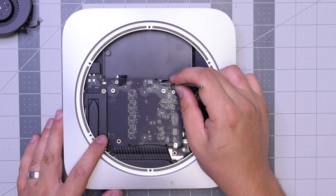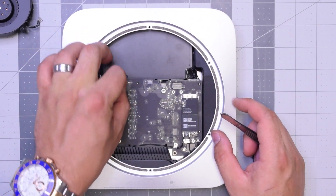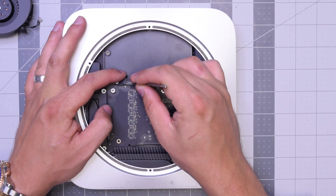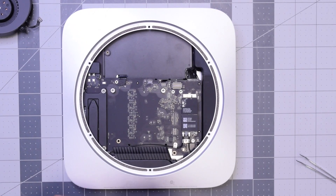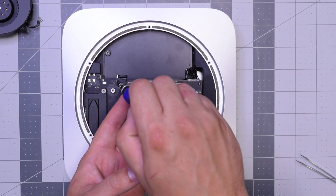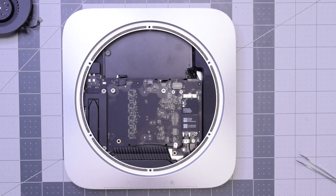Reconnect that sensor cable right there by pushing it into its socket. Reconnect the hard drive — make sure that's in and clicked in all the way. Once that's firmly in and secure, go ahead and put that bracket back over it and secure it with that T6 screw. That bracket keeps it from popping out.